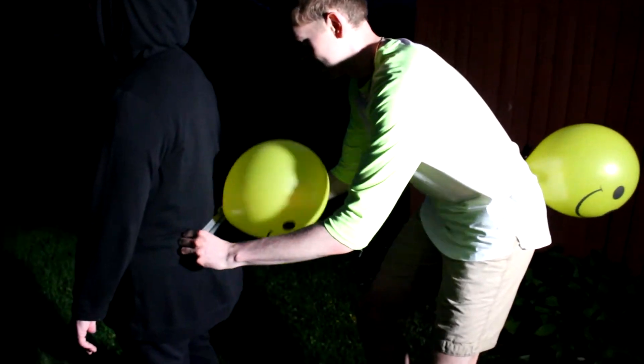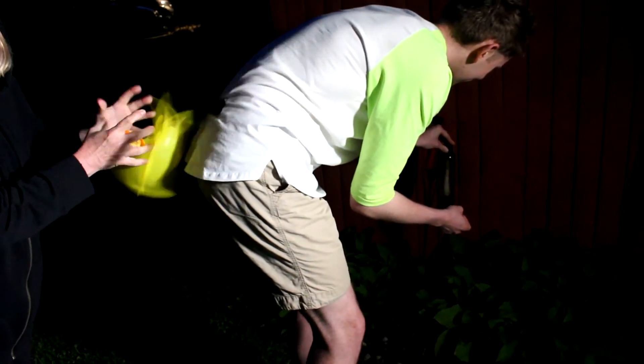We can also turn this into a touch-free version of tag. Simply tape or tie a balloon around each of your team's waists. Each of you take a slice of orange peel and chase each other and try to pop each other's balloons. The last one standing with an unpopped balloon wins.